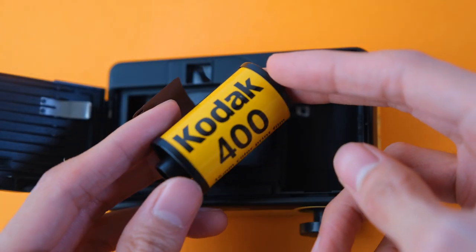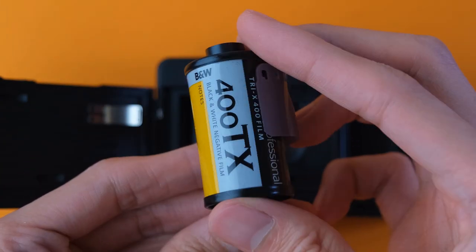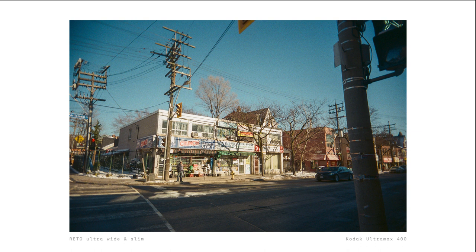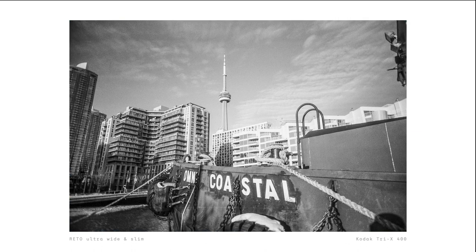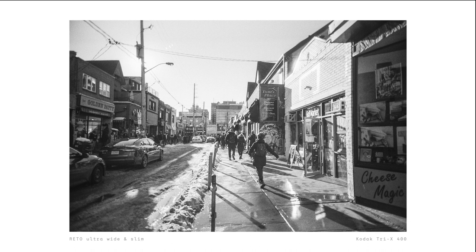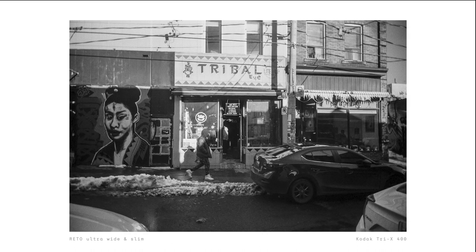Let's look at some sample photos. I used a roll of Kodak Ultramax 400 for the color photos and a roll of Kodak Tri-X 400 for the black and white ones. As you can see, you can get a lot more of a scene in your photos when using this camera. This means it's great for times when you really want to showcase the environment, like when traveling. Or when you just really want an iconic building in your shot. With careful consideration, I think you can get some pretty cool photos using this camera.